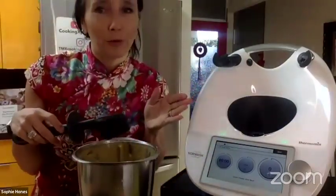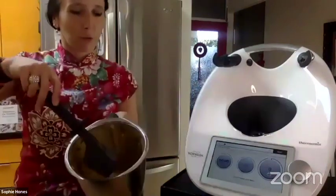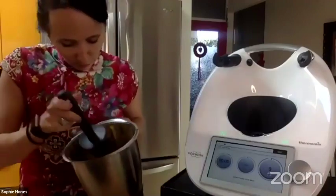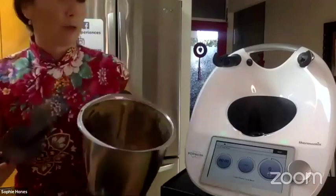I used to use castor sugar from the store, but I now make it myself because you can make your own castor sugar with the Thermomix, as well as many other basic ingredients you would normally buy. Now with the Thermomix you can do that all by yourself.